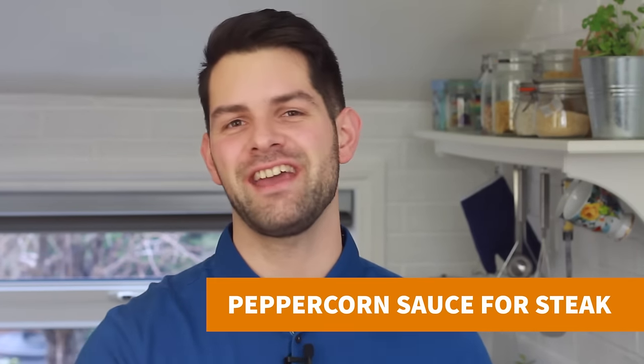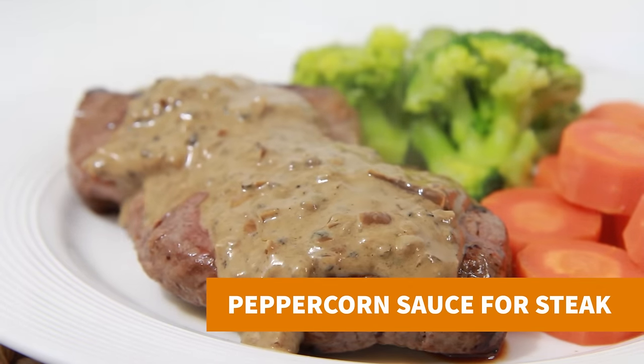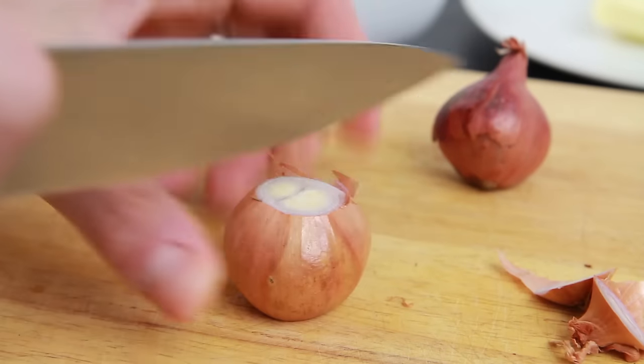Hey guys, if you're cooking steak this Valentine's Day then go that extra mile and make your very own homemade peppercorn sauce, which just so happens to be really simple to make. We'll be making enough sauce for between 3 and 4 steaks.